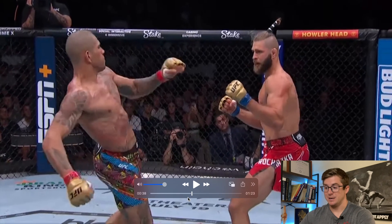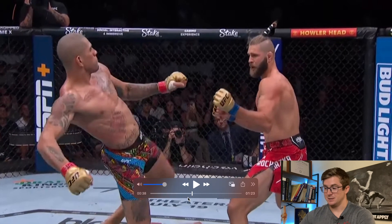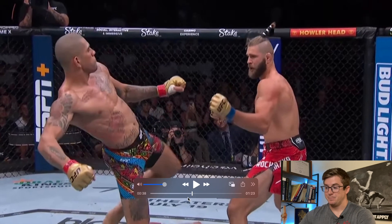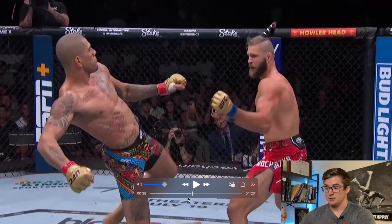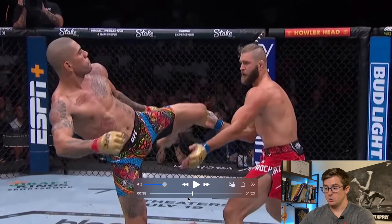He side bends and rotates at the trunk. But where a lot of that power comes from, again, we notice that it's the hips. As soon as he starts to turn that hip over, that's where a lot of that power starts. He's got his knee flexed, and at the exact right time, he turns those hips over.